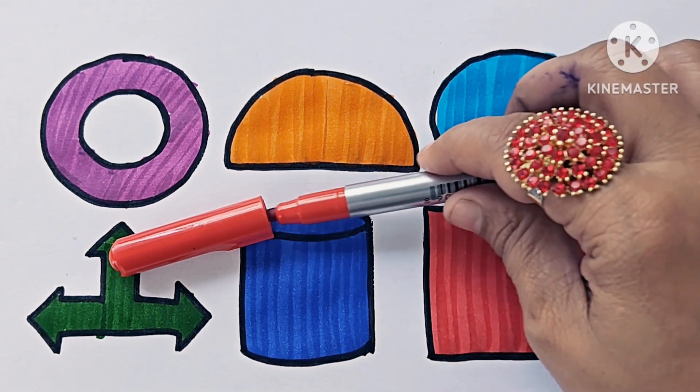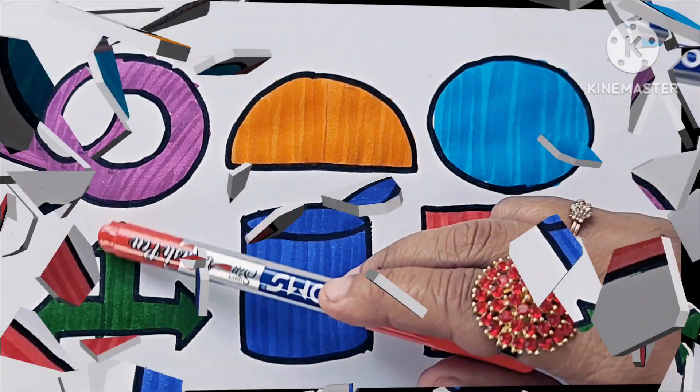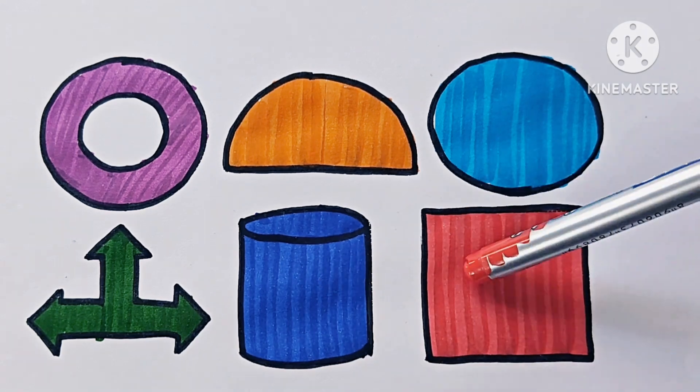This is a square, hollow circle, single circle, left and right arrow, cylinder, square.